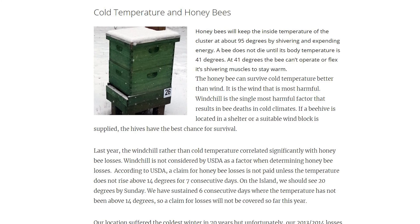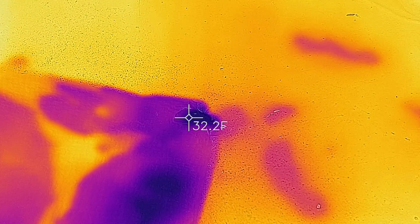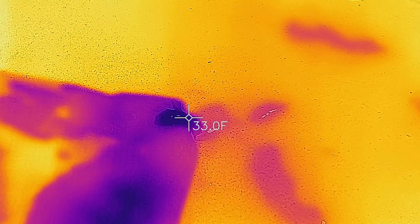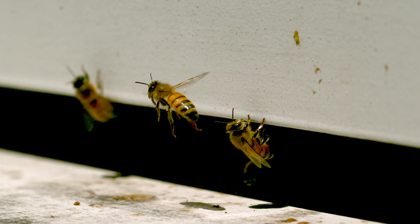According to articles I've read online, a bee dies at 41 degrees. Checking this bee's temperature we can see that it's about 33 degrees, and that's why I titled this video 'a bee coming back to life' instead of 'a bee waking up.'